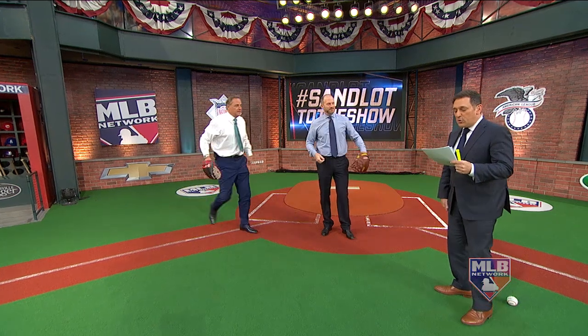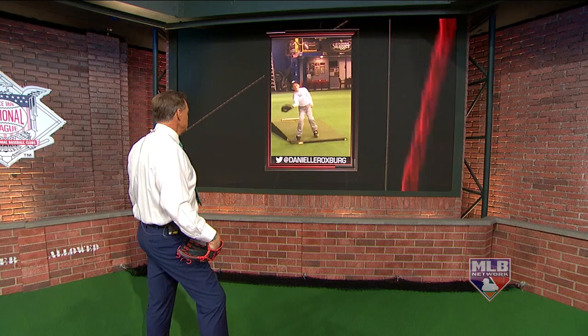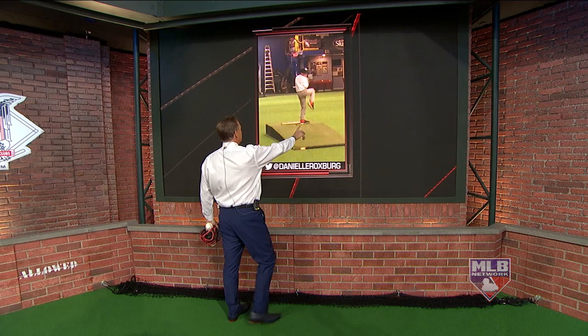Al Leiter, you're up and you're going to be talking about a young man named Richard. Richard is working — he's a lefty and wants to know what he can do to improve. Let me see you right here. What's his name? Richard. Looking good, smooth.